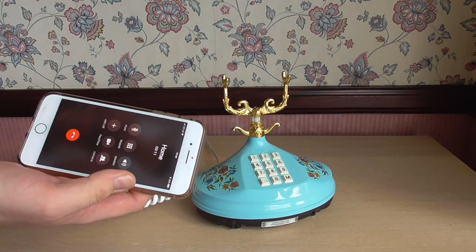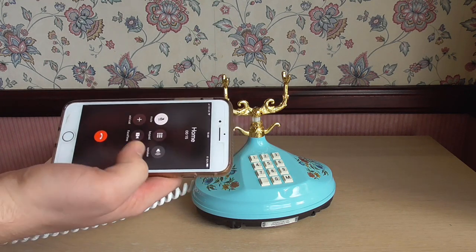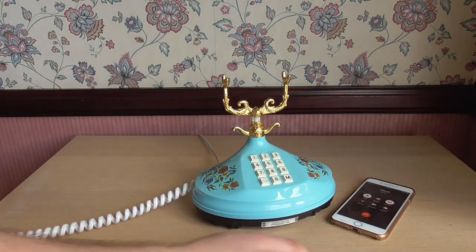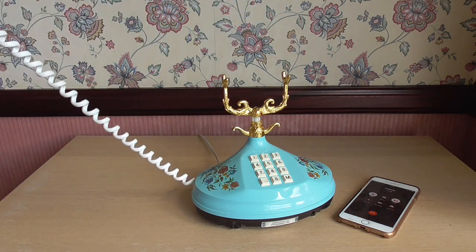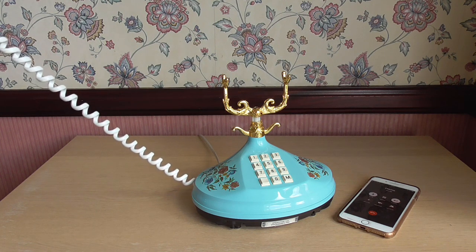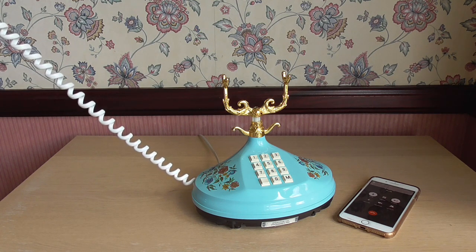Here I have my iPhone, which I've just called my long line from. I'll mute the microphone on my iPhone and put it on speaker so you can see it. Now I'm going to transmit into the handset. Testing, one, two, three. To be honest, for a carbon transmitter this is very clear — I'm quite impressed. Very good.